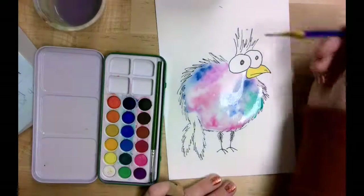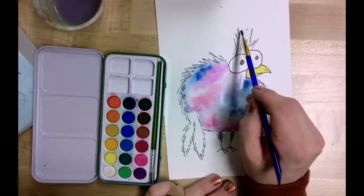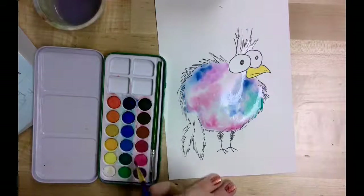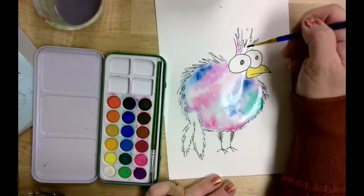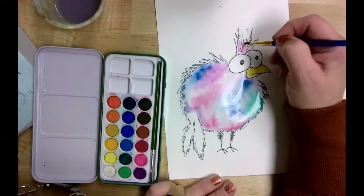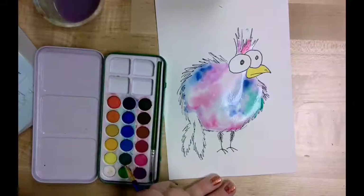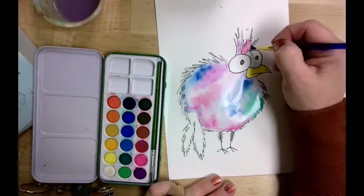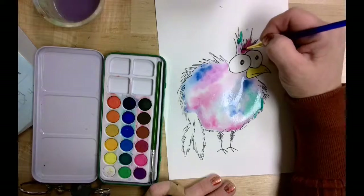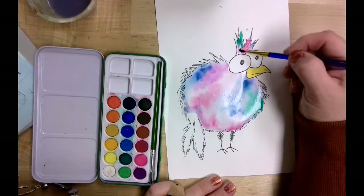Now I'm going to do the tuft of feathers above the eyes. Same thing — wet on wet technique — so I'm going to come in with my brush and add some water, then add a little bit of paint. You can choose your own colors; they don't have to be the same as mine. This is the time where you can make it your own and have a little fun. That pink is really traveling — I'll do just a little bit of green up here too. If you don't like the way the colors are mixing, just add a little bit of water and that will help them travel more.